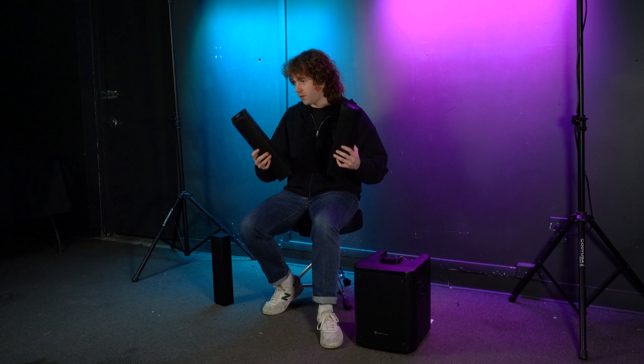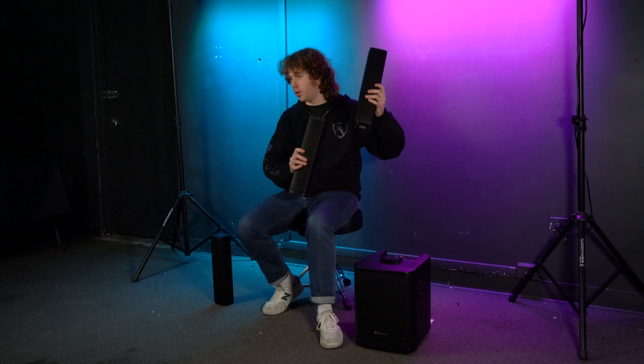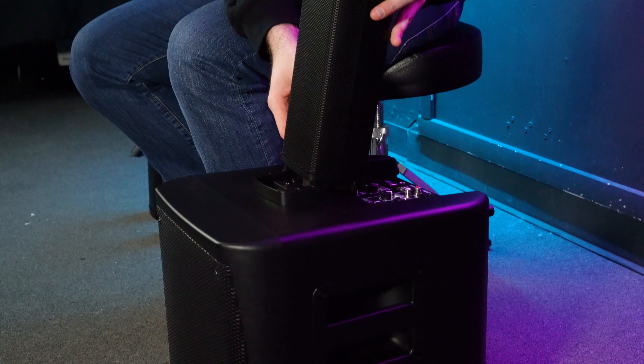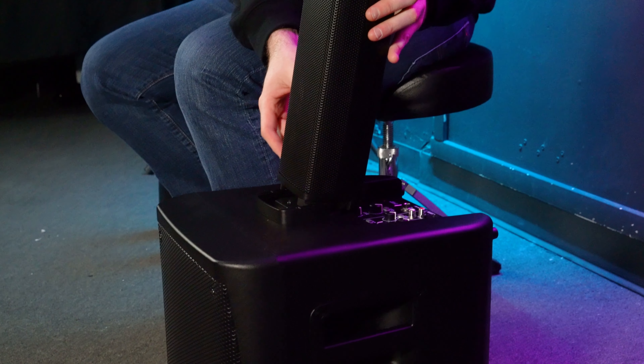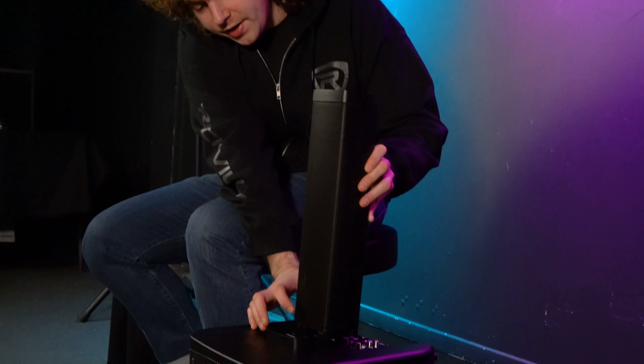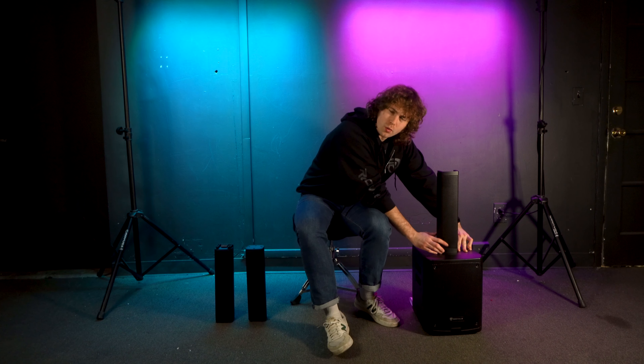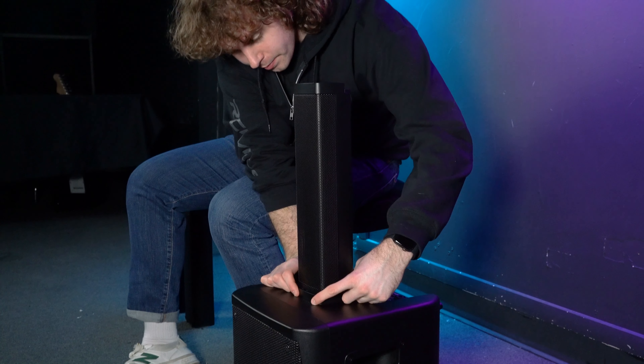It doesn't matter which one you pick first, just as long as they're both in the middle between that top array and the sub. Start by taking one of these middle pieces, take the end with the connector, line up the grooves on the bottom of the array to the grooves on the top of the sub, and then once you have it lined up, slide the array onto the sub and make sure to push all the way through.